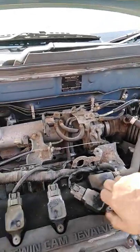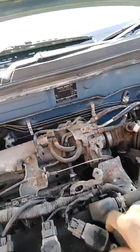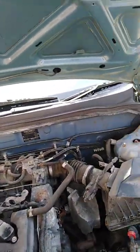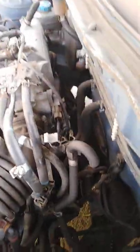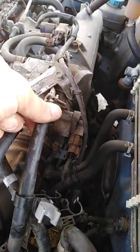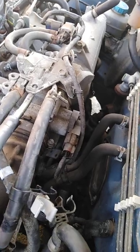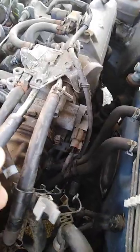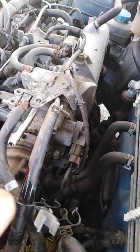The second test is to check fuel. As you can see, we've got two pipes — one is the feeding pipe and one is the return, which carries excess fuel back to the tank. This is the feeding one, and I took this pipe out.